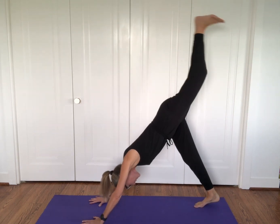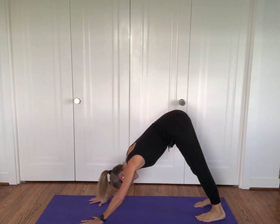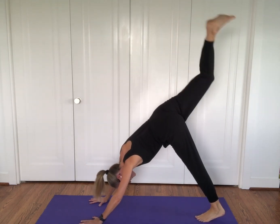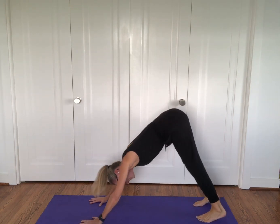Now let's lift one leg up, take it up high to the sky and shake your tail. Bring that leg down and take the opposite leg up. Shake your tail. Drop your leg to the floor and shake your butt. Happy dog wagging its tail.